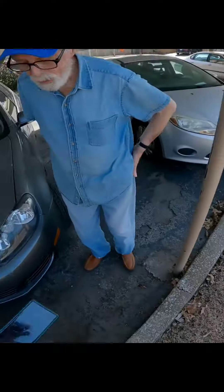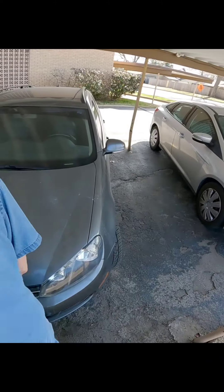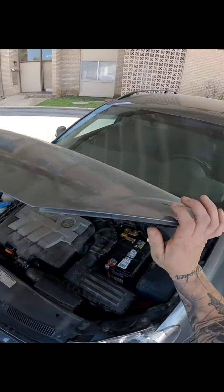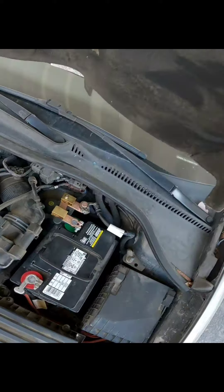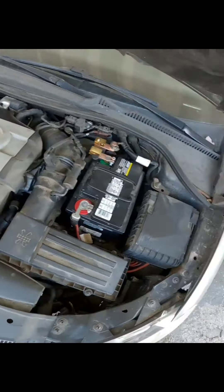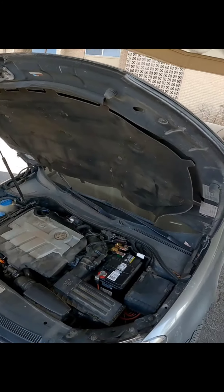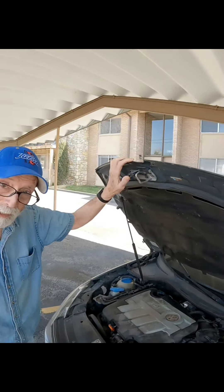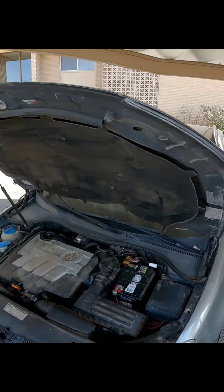Yeah, looks like they fixed it - it probably broke there at one point and they fixed it when they remanufactured it. Have you done these before? Yes sir. It's just right down there - I just have to remove the air components and it's kind of a pain. I'm gonna be real with you, it's not fun.